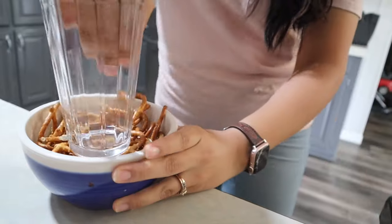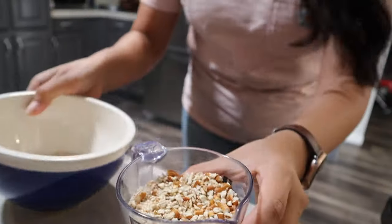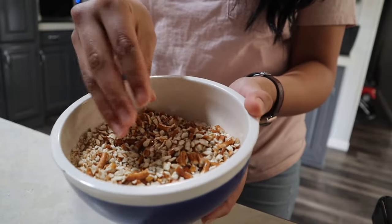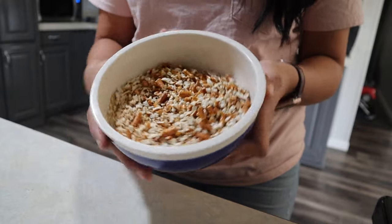The next step is making our crust. I have pretzels here and we need two cups of crushed pretzels - these are still whole so I'm going to crush them. Now I have my two cups of crushed pretzels. As you can see they're all different sizes - some are super crushed and some are not as crushed, and that's okay, it's just preference on how crushed you want them to be.